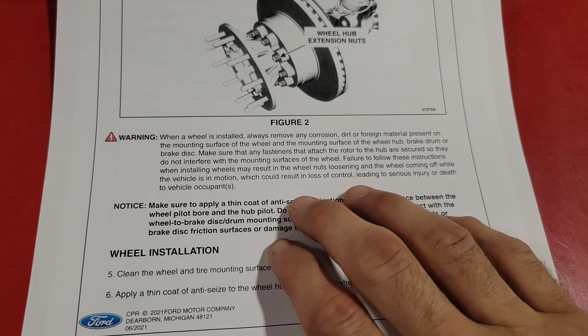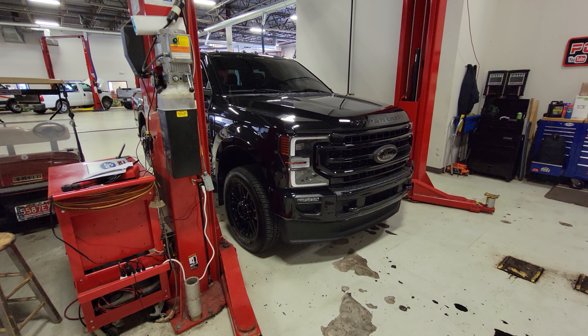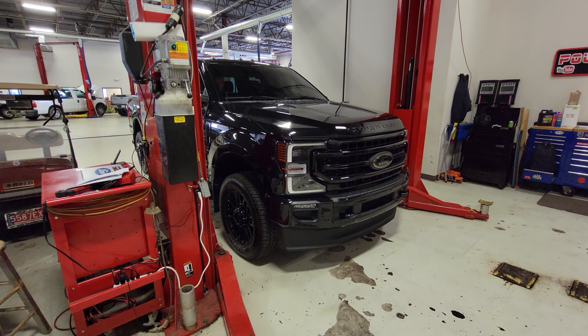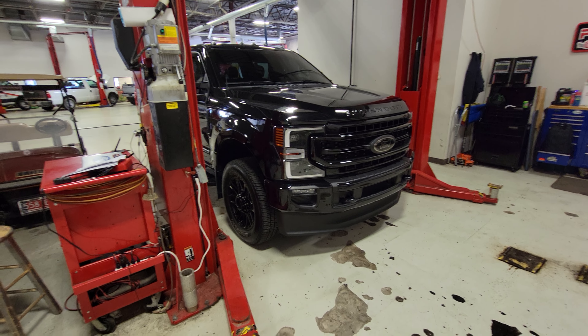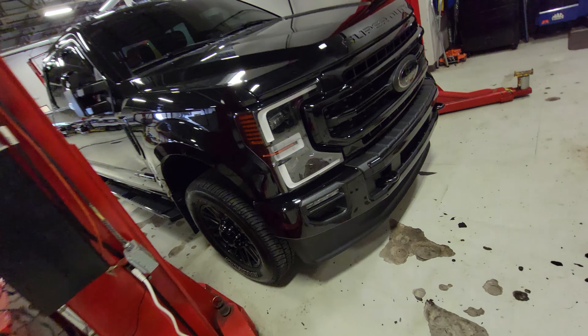Regarding one of the best vehicle lines on the road, the super duty — make sure to tune in tonight at 8:45 PM Eastern Standard Time. Tell me what you guys think about this video. If your F-450 or F-550 2021 truck falls under this criteria, check recall 21S26. Thanks so much for watching — remember to like, comment, sub, share, and I'll catch you guys tonight.